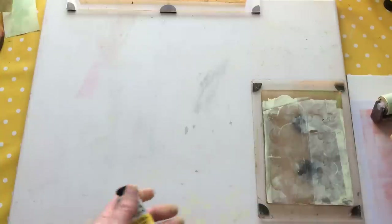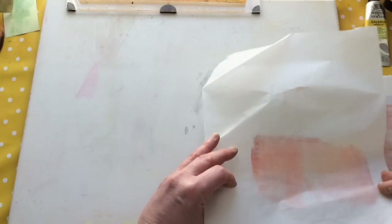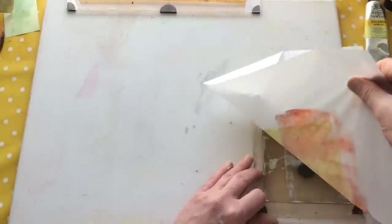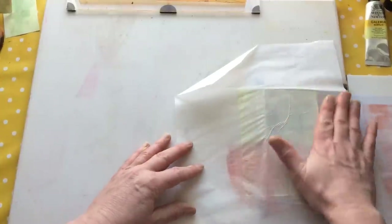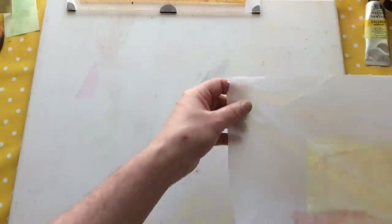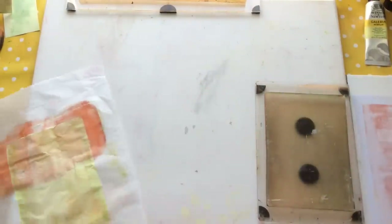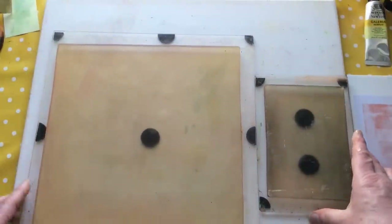That was Pale Lemon by Winsor & Newton - I just realised I hadn't told you what a single colour paint was. When you're creating, utilise what you feel suits the project you're doing. I was inspired by Darcy, and go across to Darcy's channel please - show her some love. She's wonderfully funny, lovely and creative. Her channel has just gone past a thousand subscribers and I'd like to see it grow - she's a good friend.